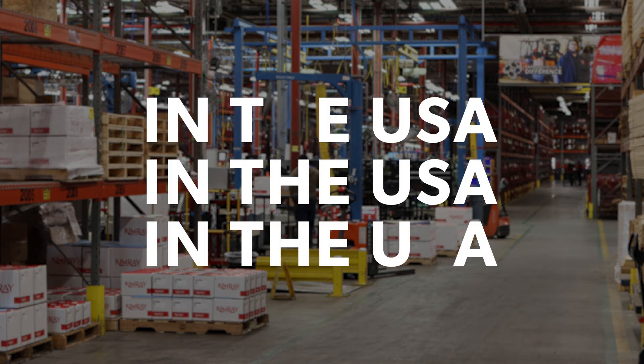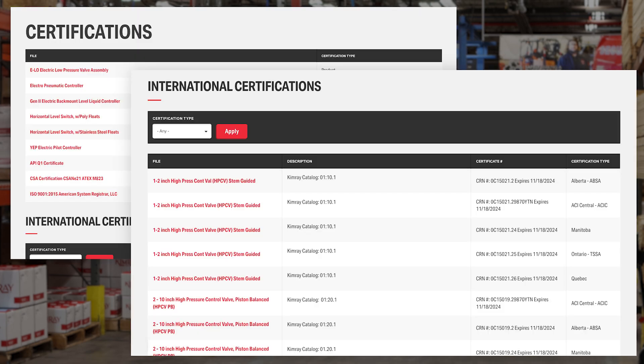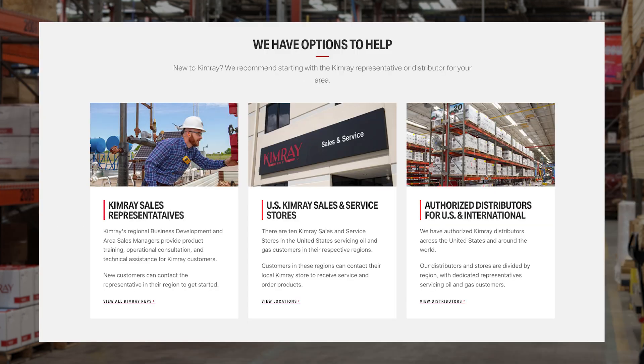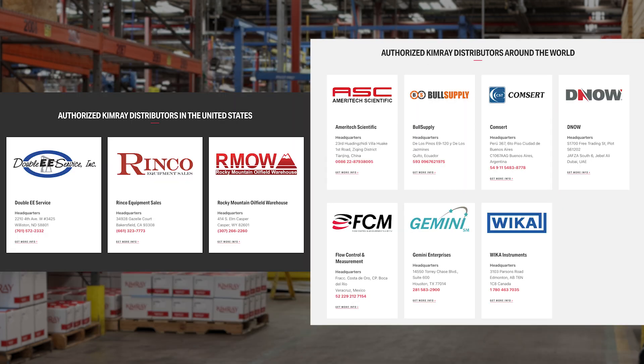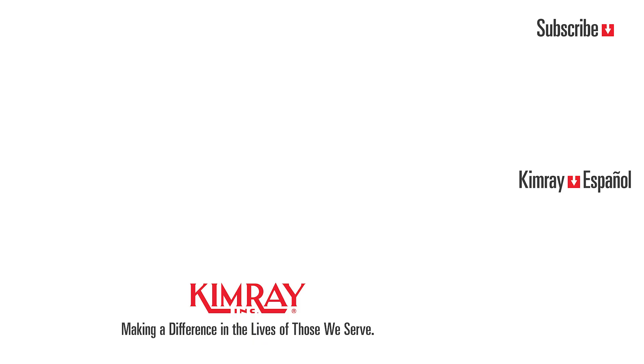Manufactured and assembled in the USA, our high-pressure control valve is certified for use in North and South America and most areas around the world. We have 25 distribution centers in the U.S. and international distribution partners globally. Kimray is also an ISO 9001 certified manufacturer. Reach out to your local Kimray representative today to explore how we can help solve your control challenges.